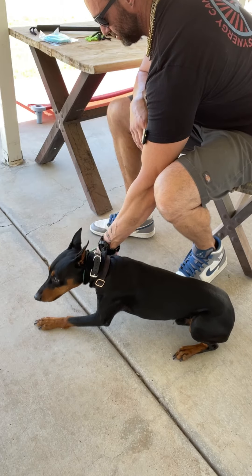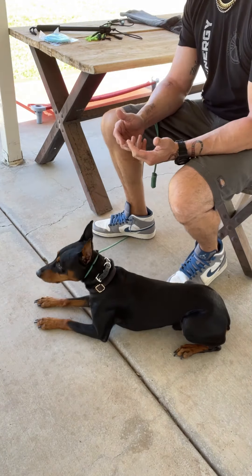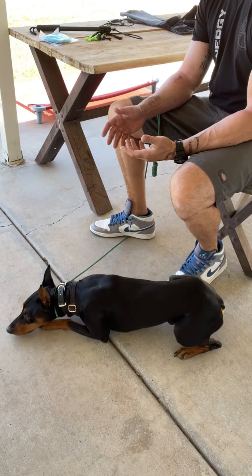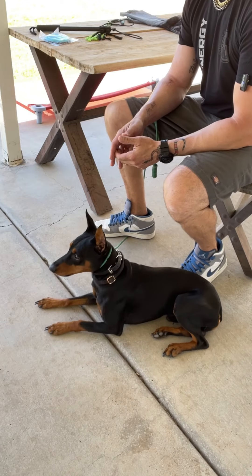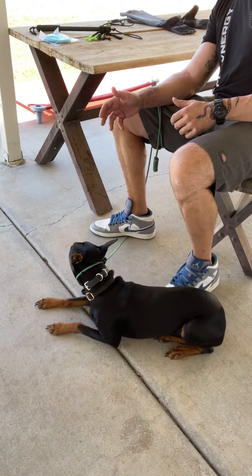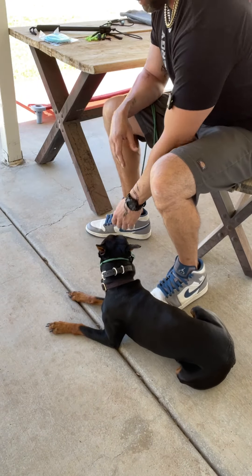If he's not going into biting, I don't necessarily want to hold until he bites. I'll keep it brief to say 'hey, nothing bad is happening.' It is a form of counter-conditioning even though I'm not using any food or treats with it.